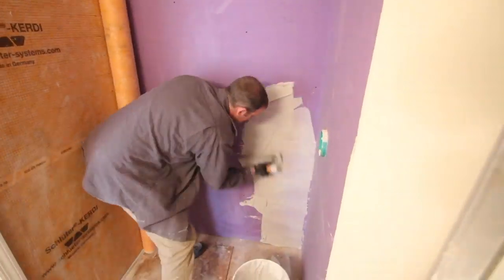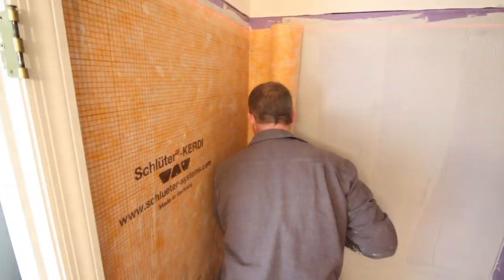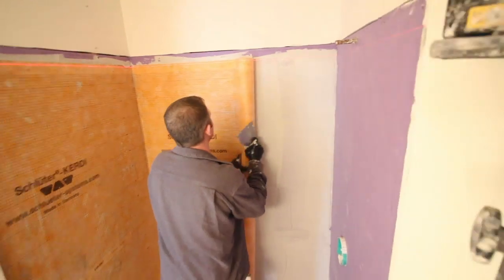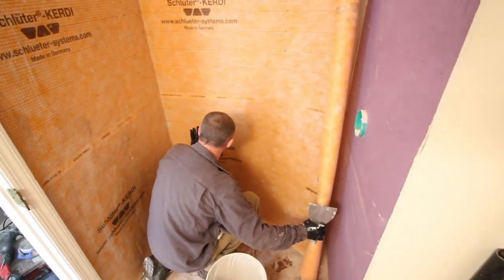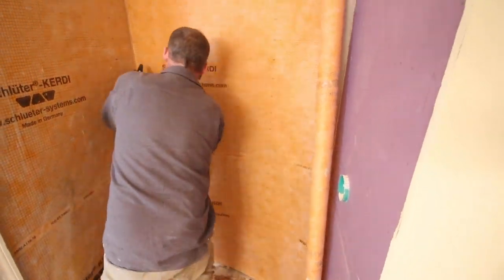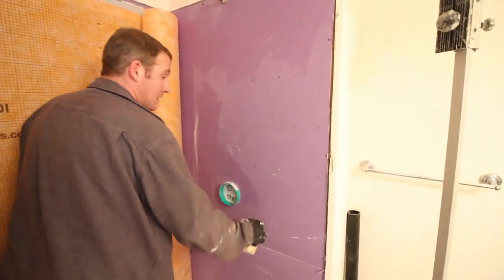The same steps were done for the main wall: dampening the surface, adding the thinset, and tucking the KERDI membrane into the corner — that's very important. Then we rolled the wide roll to the next wall. Having the wide roll is great because there aren't going to be any seams in this shower, just one big monolithic surface.